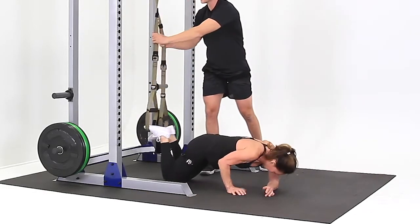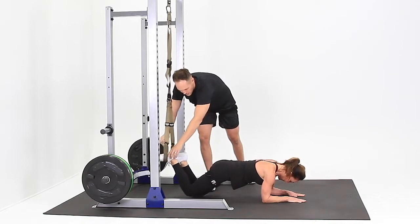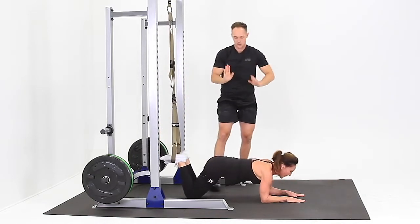Roll on over and wiggle out the straps so they're nice and even. You want the stirrup handle right about that mid-foot — nice and comfortable, keep your toes up.